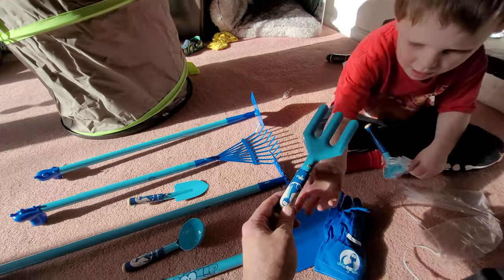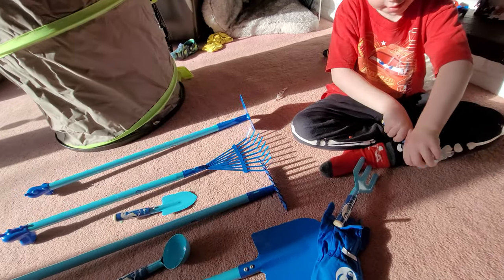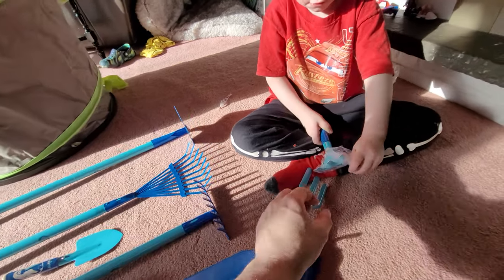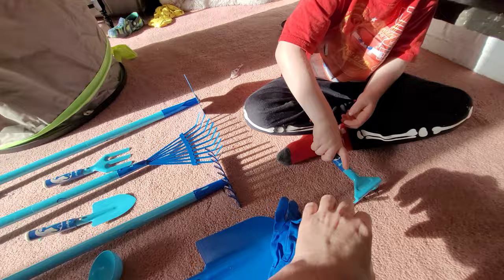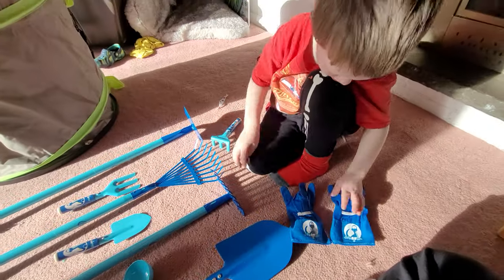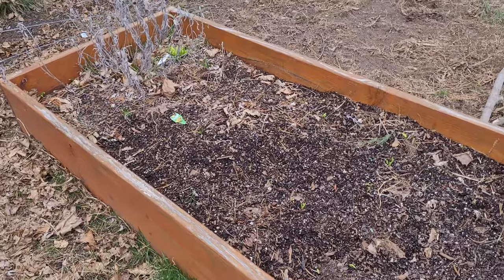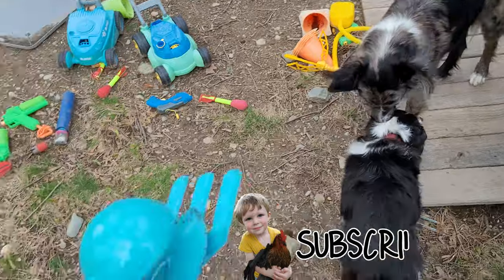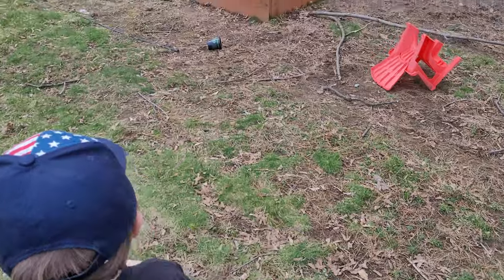This is called a fork. And this is a rake, and that's a small rake. This is really great — look at that. Small rake, and then gloves. Those are really cool. We have these plants we're going to plant, and I think we're going to try to plant them mostly right here. You have the big tools, and you have some small tools too.